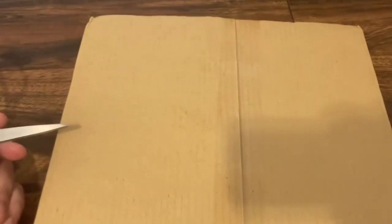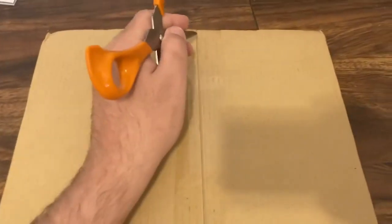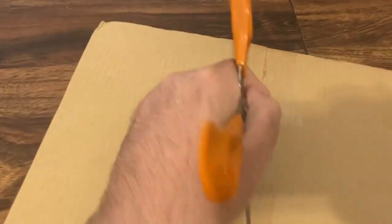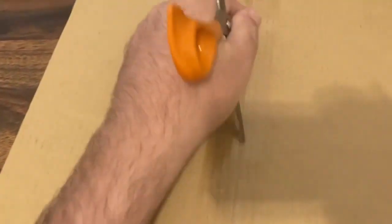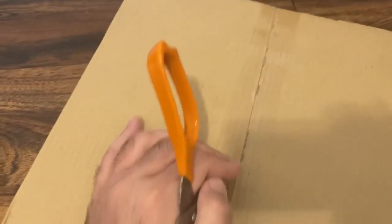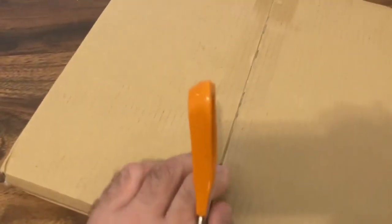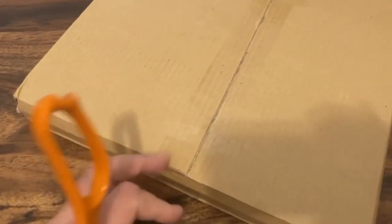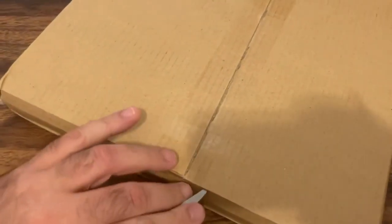Hi everyone, this is Mark Rivera from GenreOnline.net and today I'm doing an unboxing of a Laserdisc set that is actually very difficult to get because it's an import that was only released in Japan and in the European Union, like Germany and so forth.